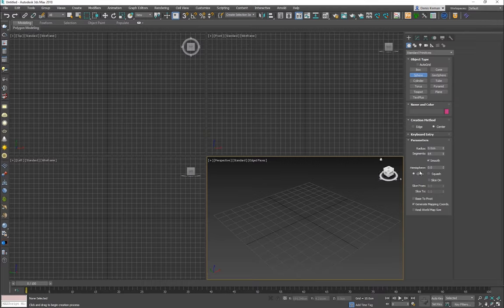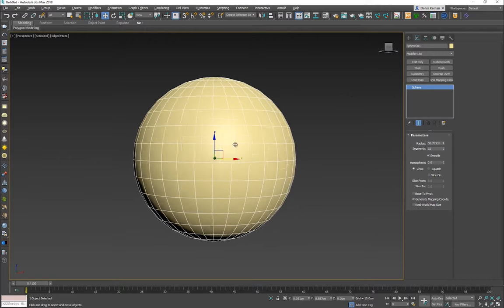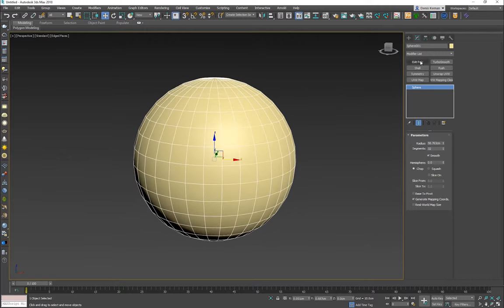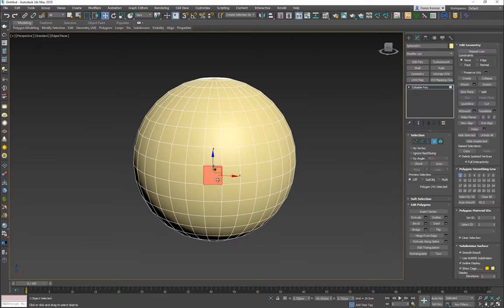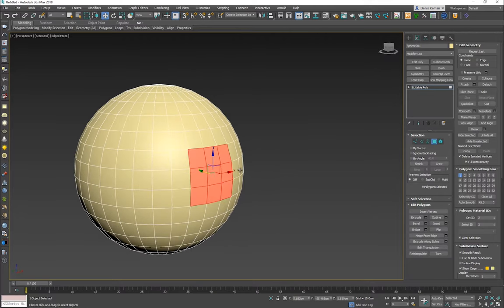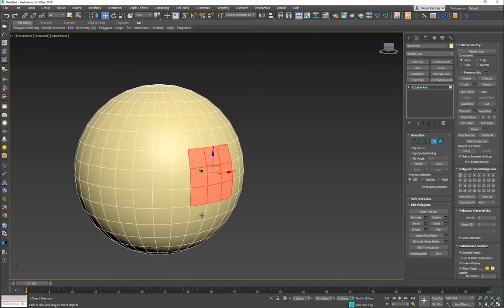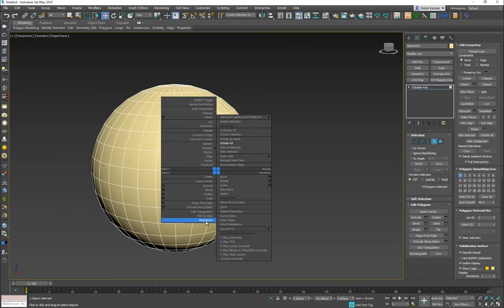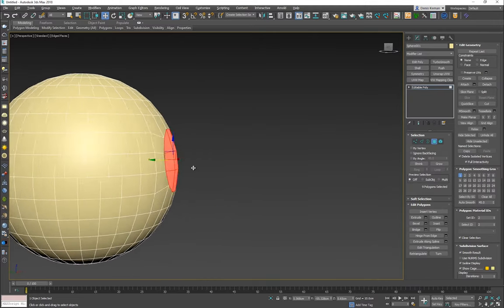I'm going to start off with a sphere — just a regular sphere with 32 segments. Adding a cylindrical shape in the middle is not that hard. Convert it into an editable poly, take the polygons you want — I'm going to take these nine — and right-click and go to the Regularize button. If you don't have this button, you haven't downloaded the Loop Regularizer script. Right-click again and click Regularize; this makes your selection a perfect circle.